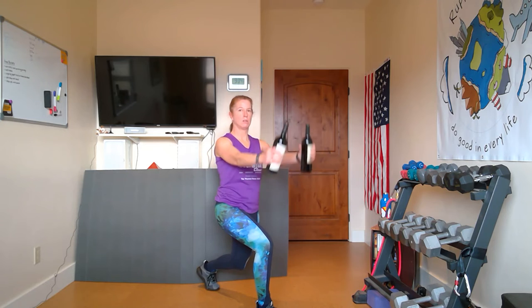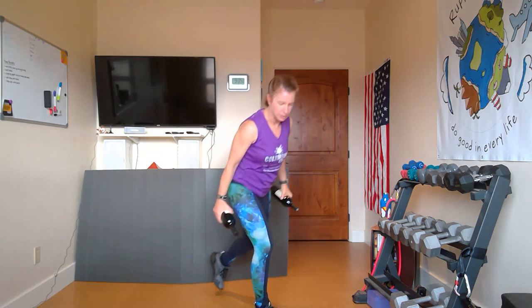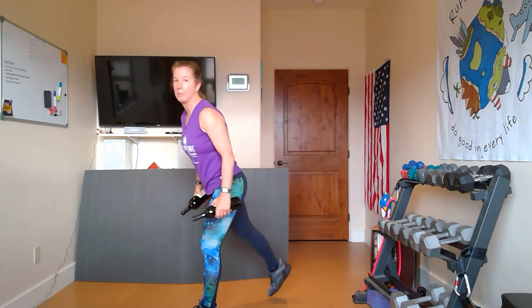Two, open up, down. Three, open up, down. Four, open up, down. Five, open up, down. Six, open up, down. Seven — shoulders down — out, down. Nine, open, and down. Last one like this, open, and down.